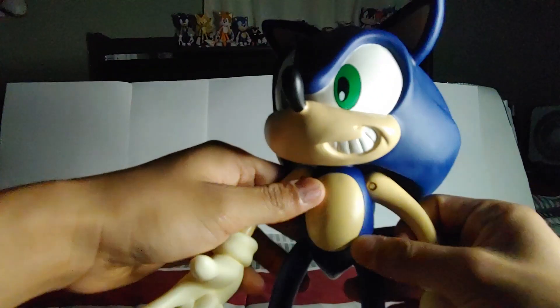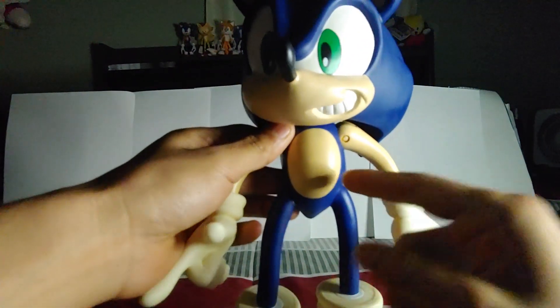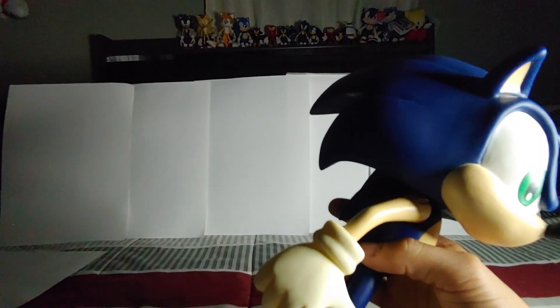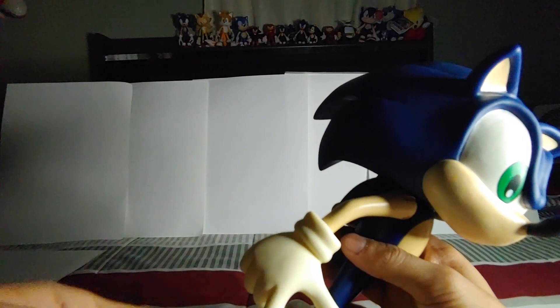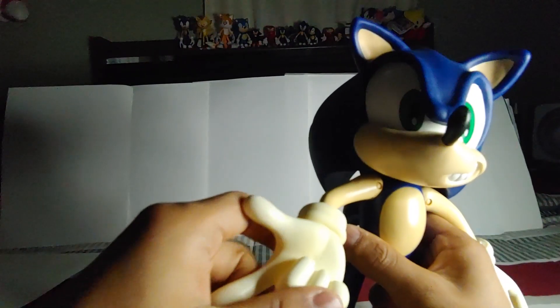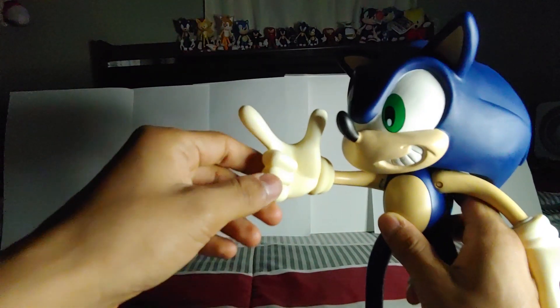The belly detail is also sculpted here, so it's not just painted, which is better. The arms are really long. I wish the arms had a hinge joint, but hey, this is a figure from the 2000s — 1999, I don't remember exactly when it released because I wasn't born yet. I wish it had a hinge, and even the fingers — he has this pointing Sonic Adventure style hand, which is pretty alright.